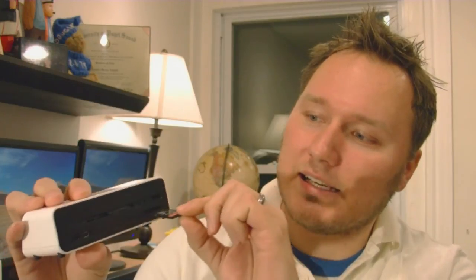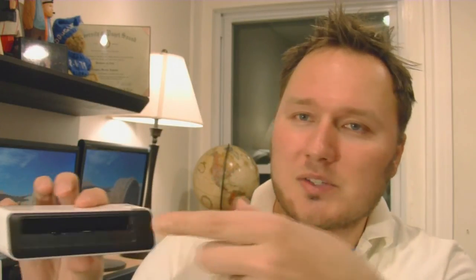Where was I? Oh — the PanDigital Photo Scanner. This thing's great. It's a hundred bucks. It's got a little SD card slot in the back here, and you scan photos, slides, and negatives right into the thing. Goes right on the SD card.